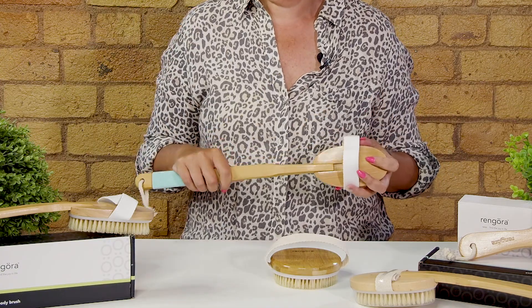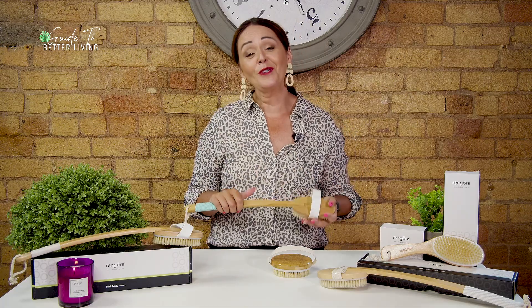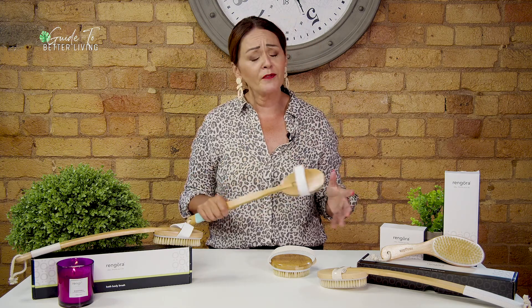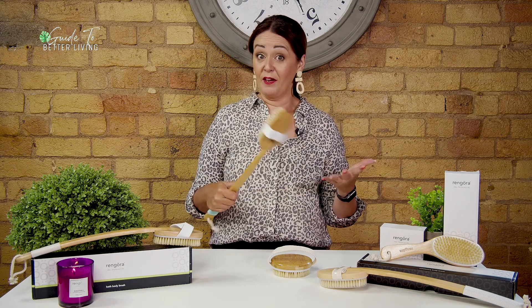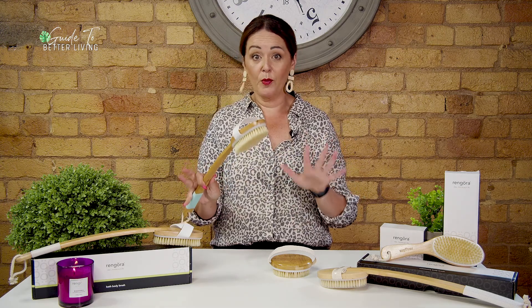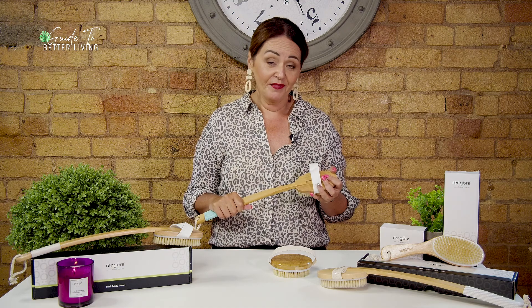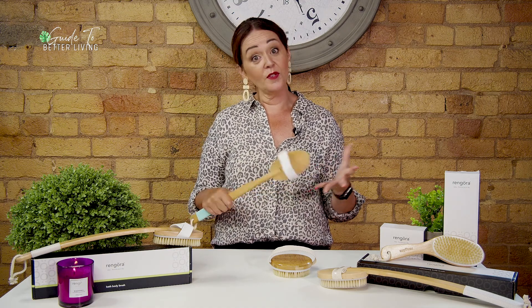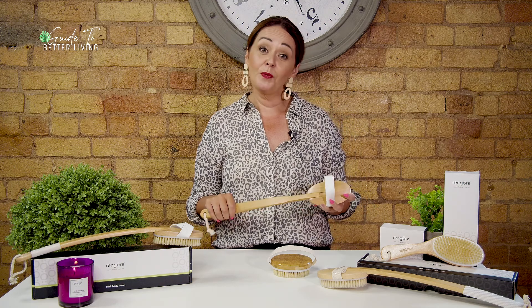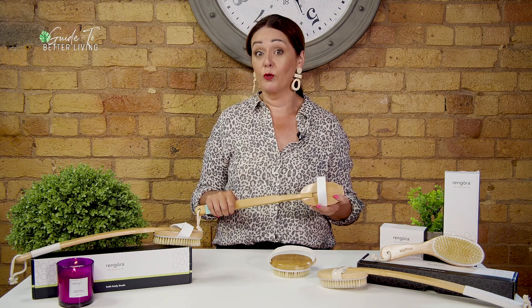So does dry brushing work? While dermatologists and skin experts are divided on the point, I've read loads of glowing online testimonials about the effects of dry brushing, and I've experienced the benefits myself — I love the way my skin looks. However, if you have dry or sensitive skin, or skin conditions like eczema or dermatitis, it may be worth talking to your beauty therapist or GP before trying it.